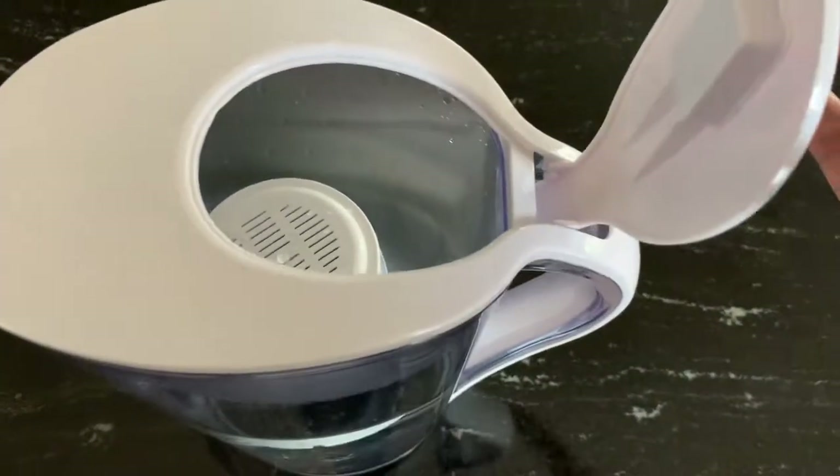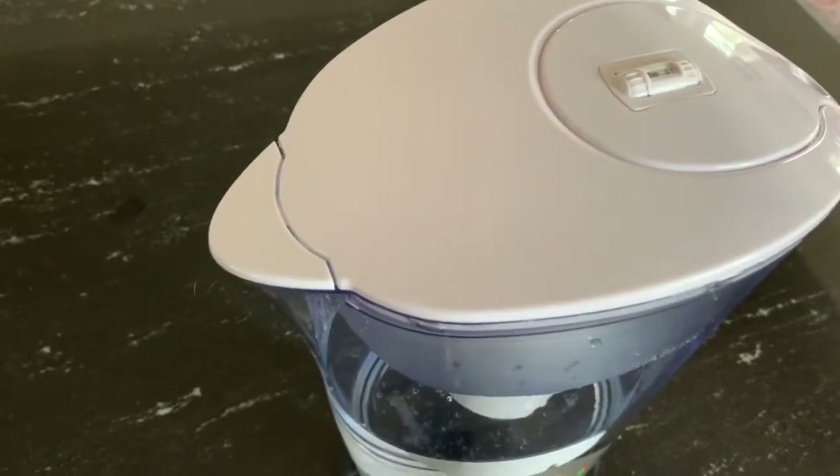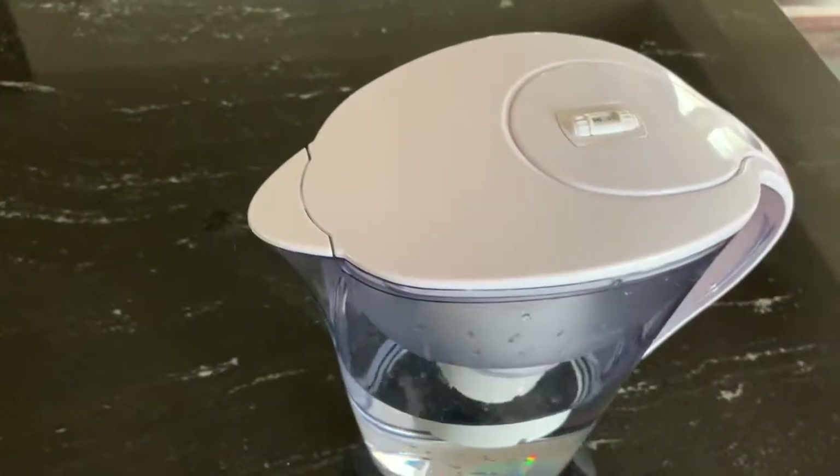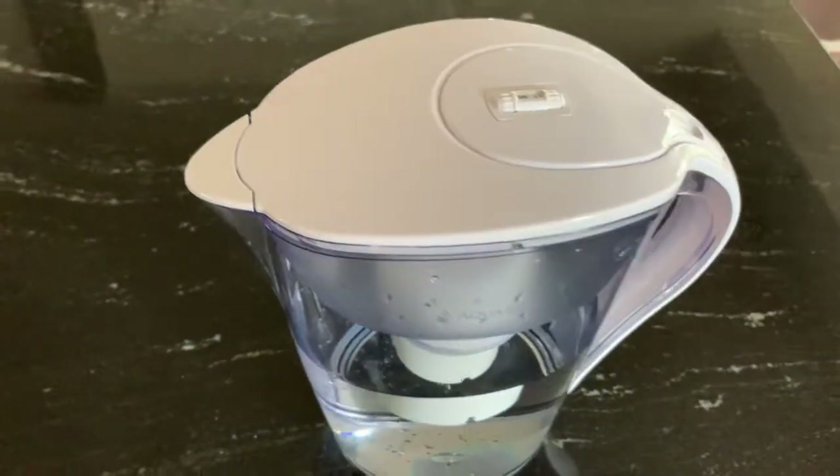To fill the water, you open it from here and fill the water in. When you want to dispense water, you just tilt it from this side and the lid opens partially to let water out.